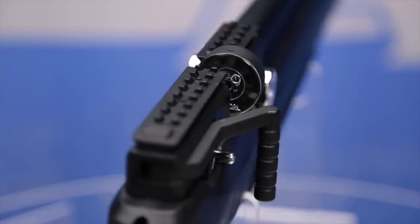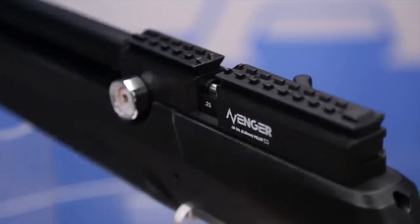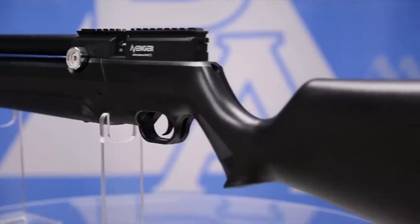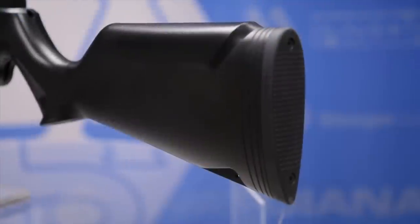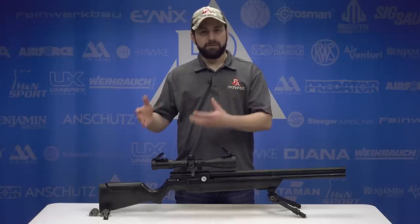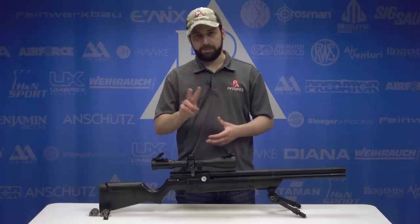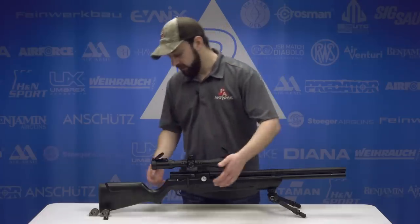The Avenger comes with two Marauder-style magazines — 10 rounds in .177 and .22, 8 rounds in .25 — and a single-shot tray. The synthetic stock is fully ambidextrous and rounds out nicely with a rubber butt pad. What sets the Avenger apart from a feature perspective from any other guns in that $300 price range are two power adjustment features that we absolutely have to talk about.